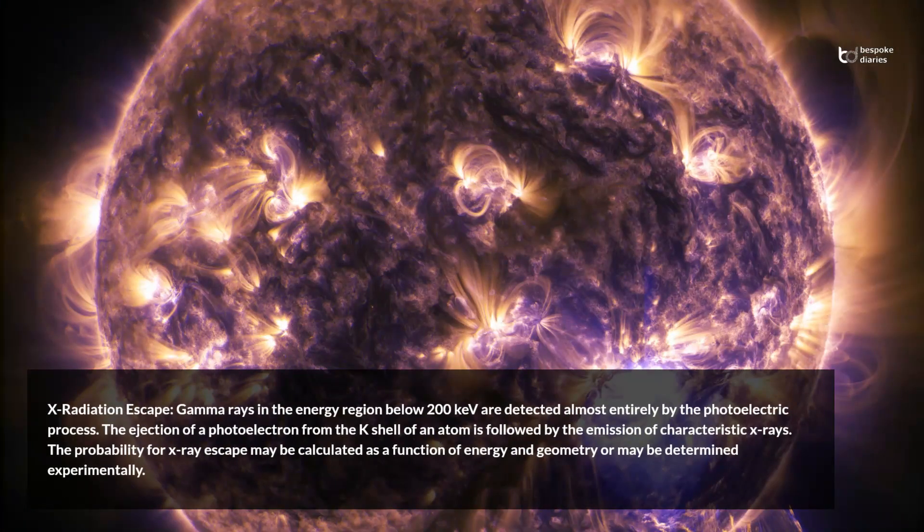X-radiation escape: gamma rays in the energy region below 200 kV are detected almost entirely by the photoelectric process. The ejection of a photoelectron from the K shell of an atom is followed by the emission of characteristic X-rays. The probability for X-ray escape may be calculated as a function of energy and geometry or may be determined experimentally.